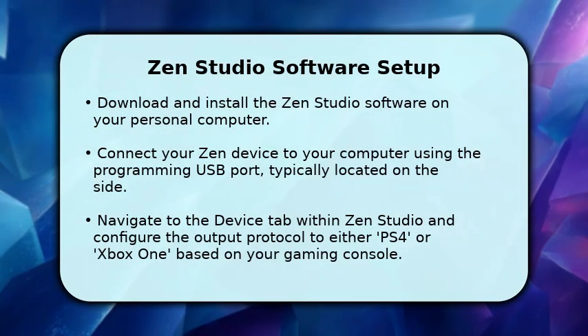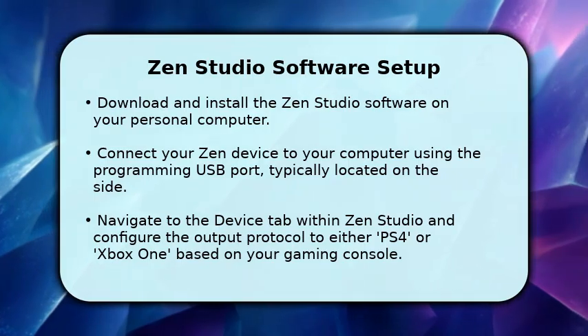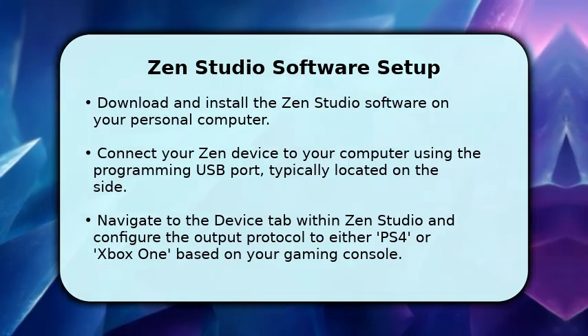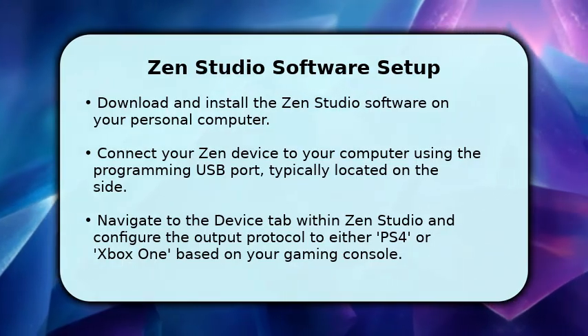Now, let's configure your Zen device using the ZenStudio software. Begin by downloading and installing ZenStudio onto your computer. Once installed, connect your Zen device to your computer via its programming USB port.